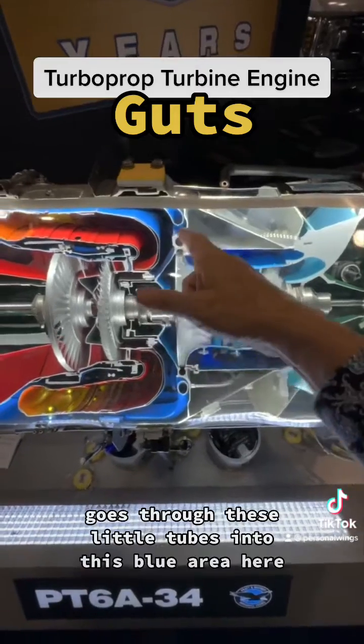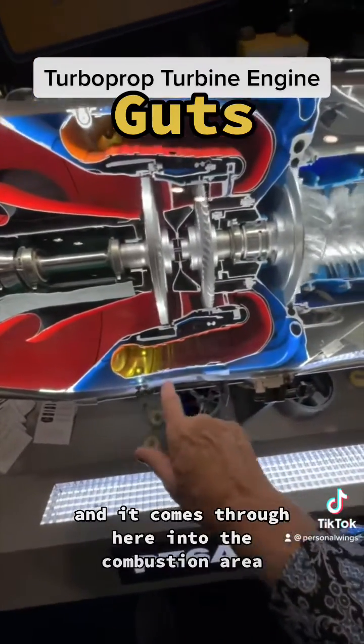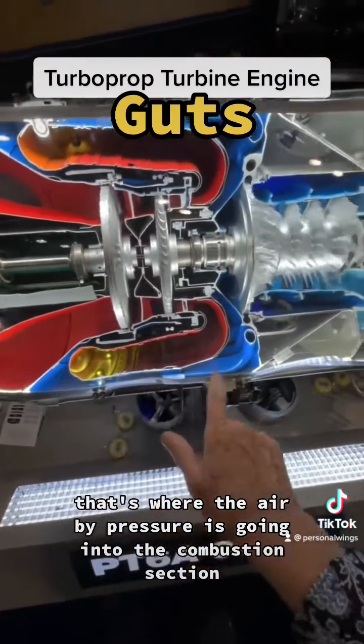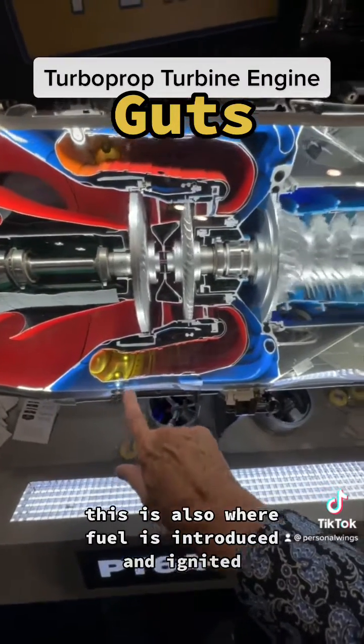That air then accelerates, goes through these little tubes into this blue area here, through the blue areas, and it comes through here into the combustion area. You see those little holes? That's where the air by-pressure is going to the combustion section. This is also where fuel is introduced and ignited, so you get that fire.